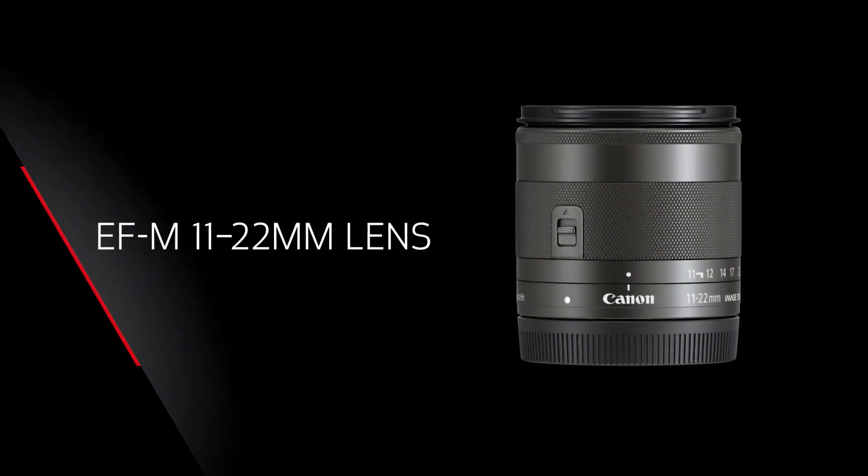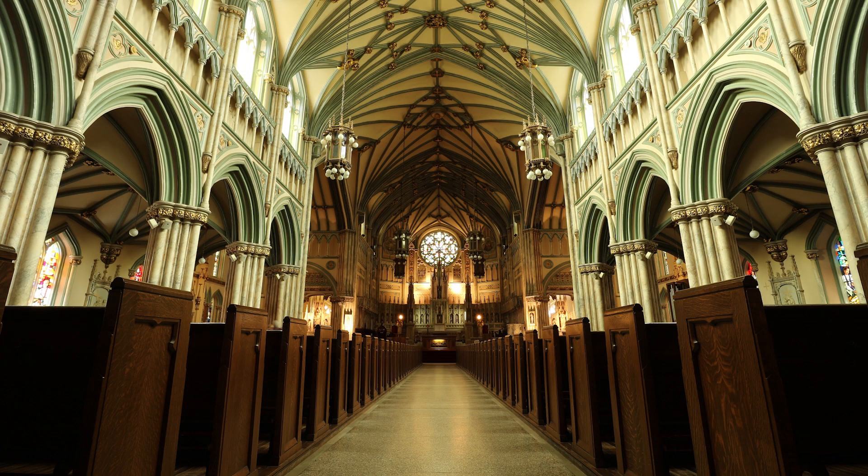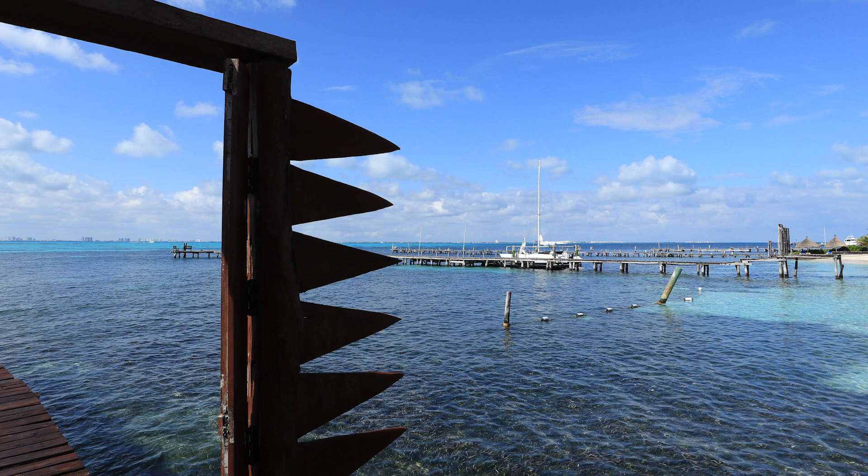The EF-M lens system lets you go beyond the limits of a standard zoom lens. Ultra wide-angle coverage is yours with the EF-M 11 to 22 millimeter lens. This is an amazing addition to a standard zoom, or a great standalone lens for interiors or landscapes. Whether you're a real estate professional or a seasoned traveler, the 11 to 22 millimeter lens can really change the look of your images.